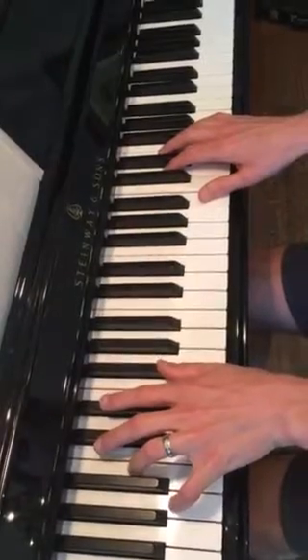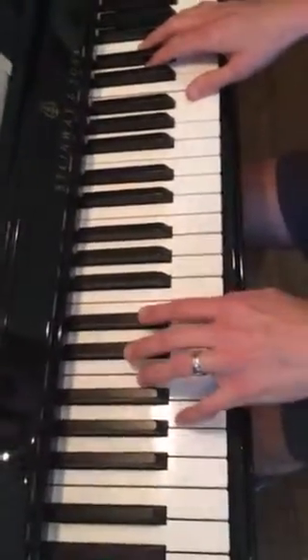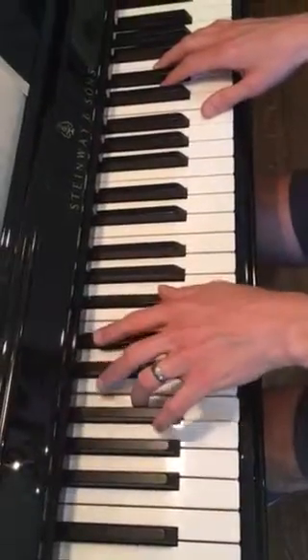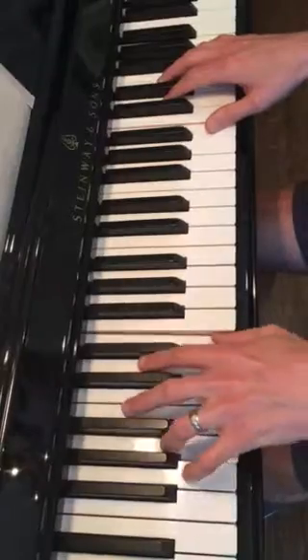Here goes your left hand playing in parallel fifths. B, G, A, B. And repeat. B, G, A, B.